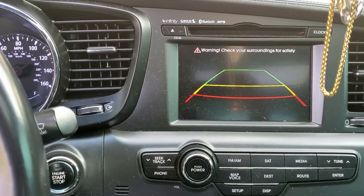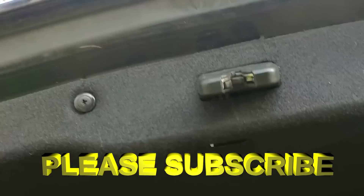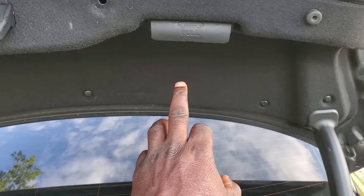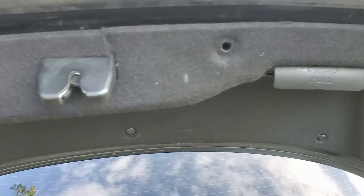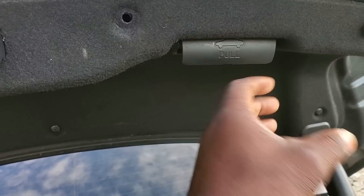I'm going to show you guys step by step how to fix this problem, so just follow me as I work on this. We don't need to take all of these out. In order to take this out, there are some bolts in there you've got to remove before you can actually pull this apart and have access to the camera. You don't want to force it.